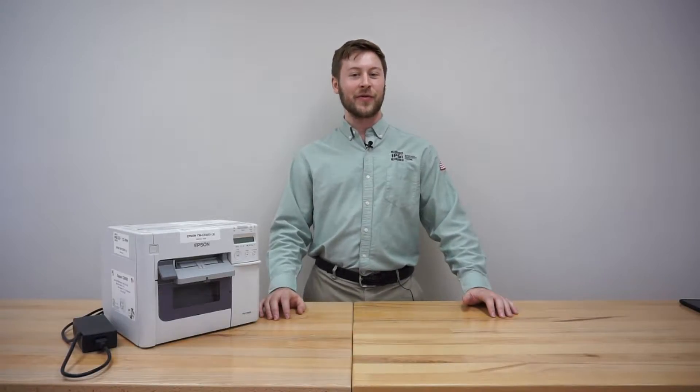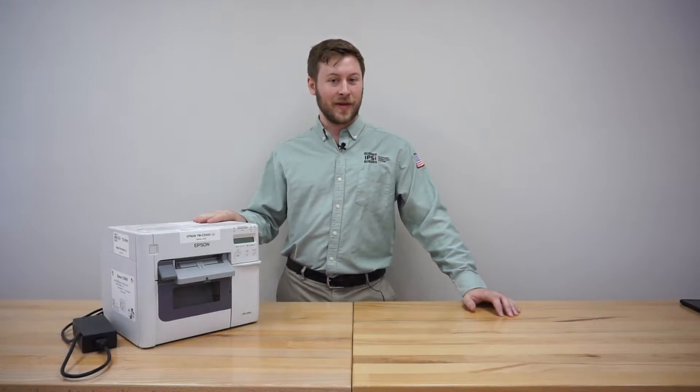What's up guys, welcome to the Infinity Label Group Print Lab. My name's Ian, and today I'm going to show you how to set up your brand new Epson Colorworks C-3500 inkjet label printer.